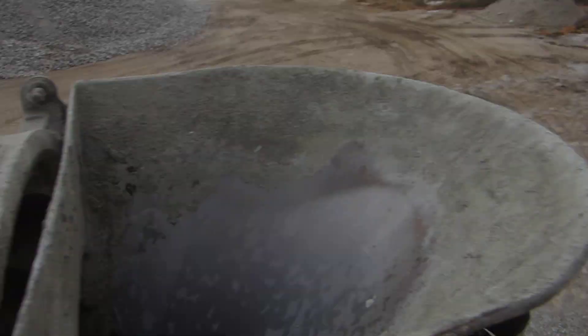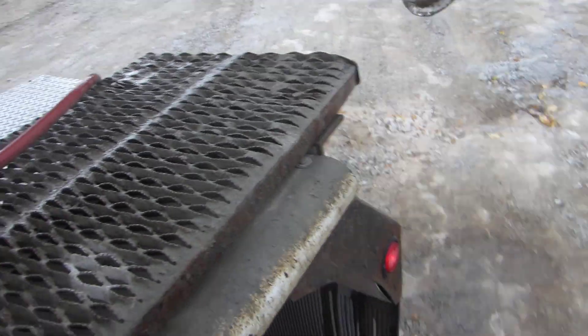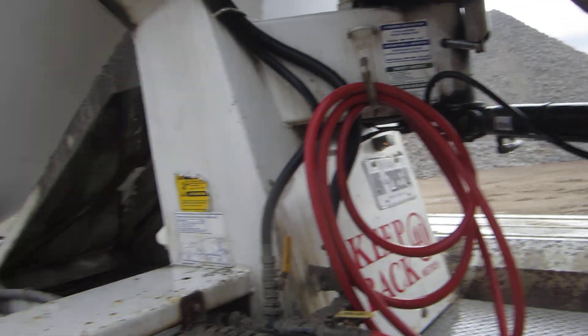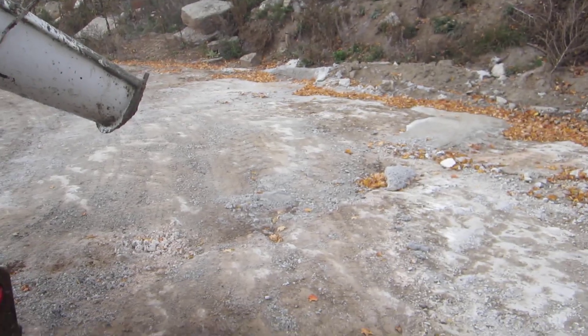This is waste product — it's product that either was too much for the customer, or in my case it was in the barrel for three hours. They call it losing the concrete; they can't work with it anymore and you can't add water to it anymore, it just takes off. So I had to add a lot of water to it just so it wouldn't harden up in the barrel.